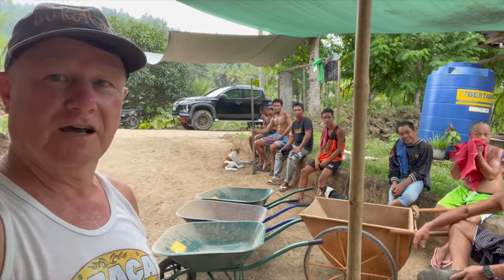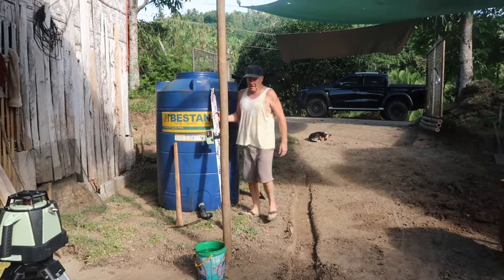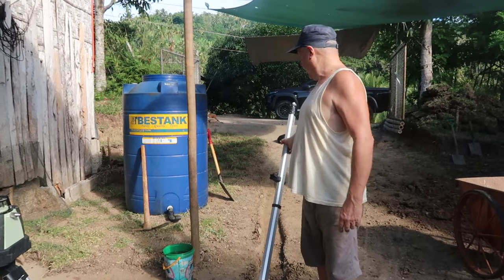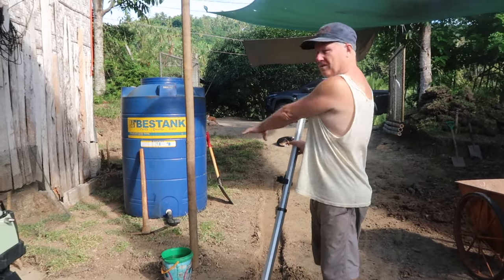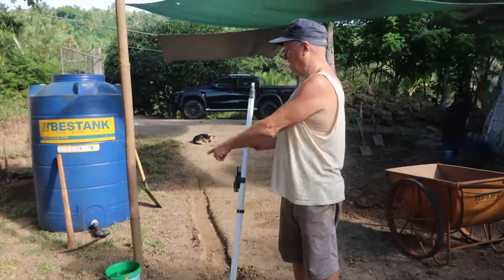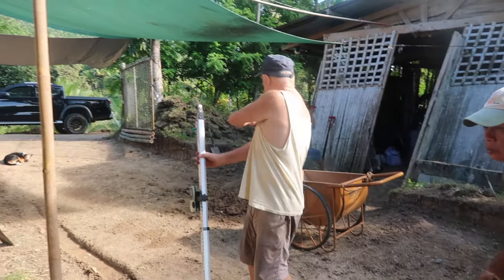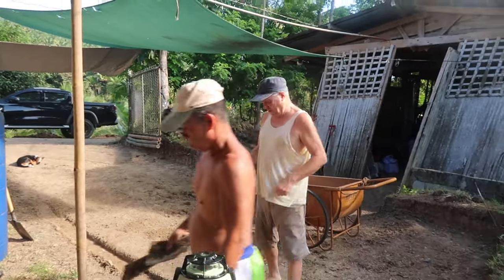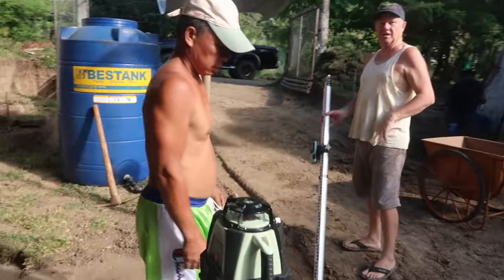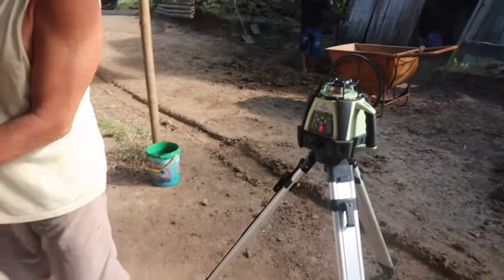We're continuing with working on our driveway here — Kara's farm. I realized that we'd already grassed and leveled this, and I don't think it's a major disaster because we were up a little bit on this level spot. You've got the driveway, so there's a fall there. This one here is up quite a bit higher, so I've got a good opportunity to get some fall for drainage so this doesn't become a mud pit.